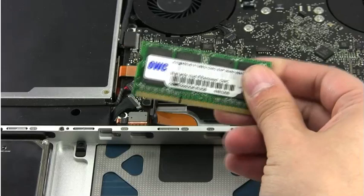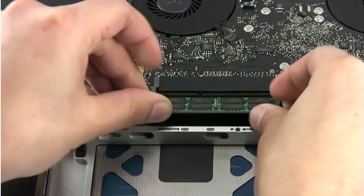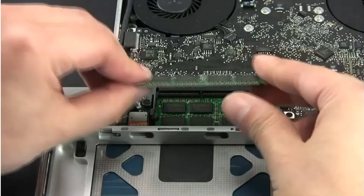Slide the first module into the lower slot at about a 30 degree angle. Once the module is firmly seated, you should be able to push down on the outer edge to snap it into place. Then repeat the process with the other module in the top slot.